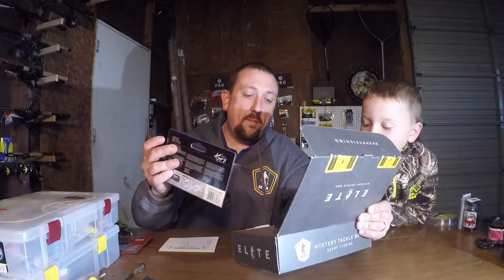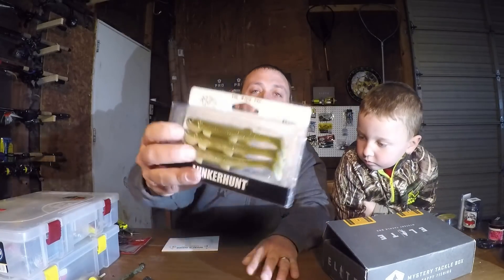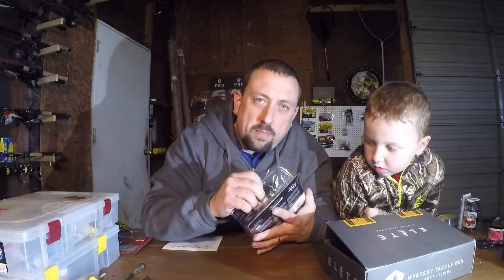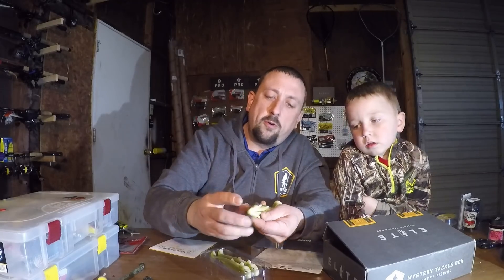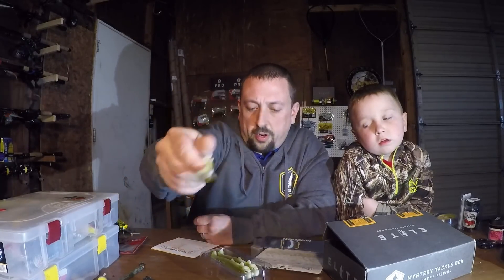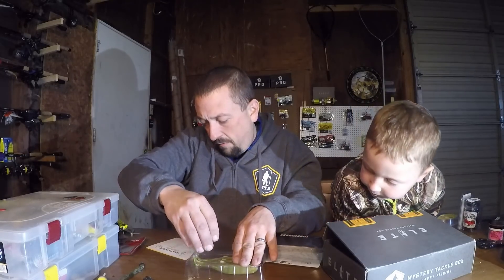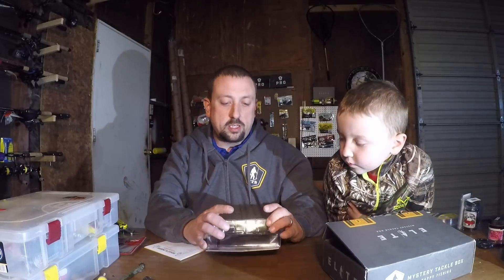Next up, Lunker Hunt — look at these nice little swim baits. Half ounce, four and a half inch, three-pack of swim baits. It shows you how to rig on the back — you've got to rig line through the lip, and it's grooved for your hook. Big old flat paddle tail, so that thing is going to make all kinds of action. That is a nice swim bait. Lunker Hunt Fetch — $6.99. So we're at about $27 with two baits so far.